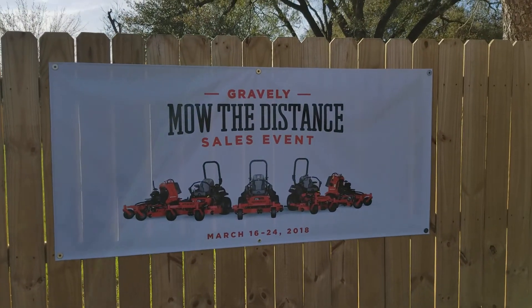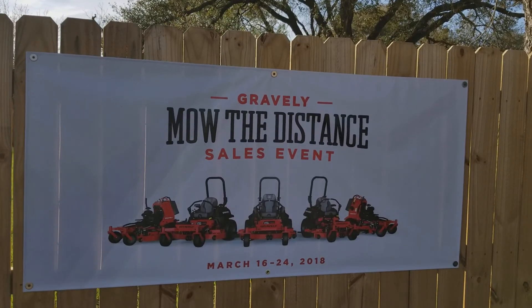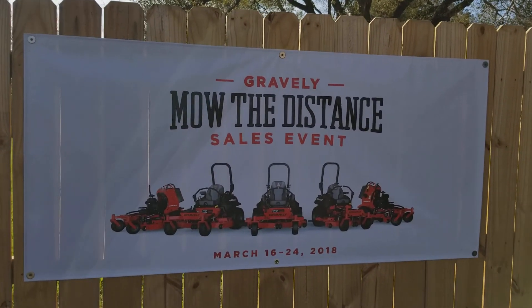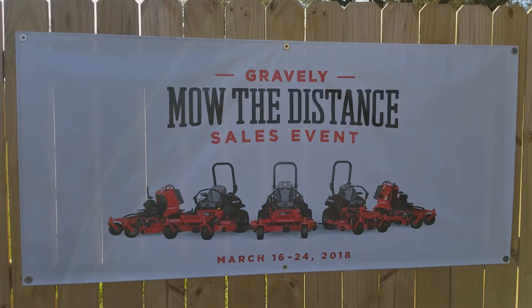Good afternoon, folks. My name is Henry from Cliff Jones Tractor in Seeley, Texas. We're doing the Gravely Mow the Distance Sales Event March 16th through the 24th, so come out and pick out your Gravely mower or take a test drive on them.